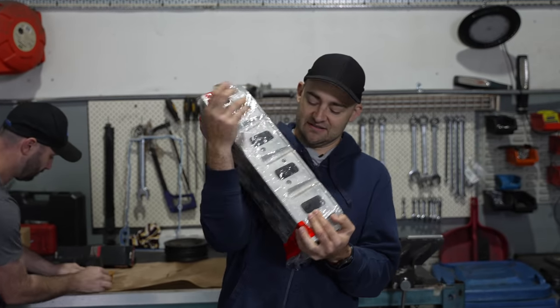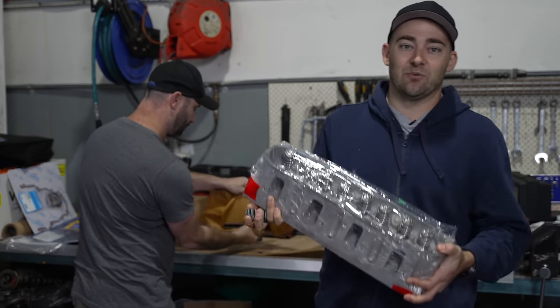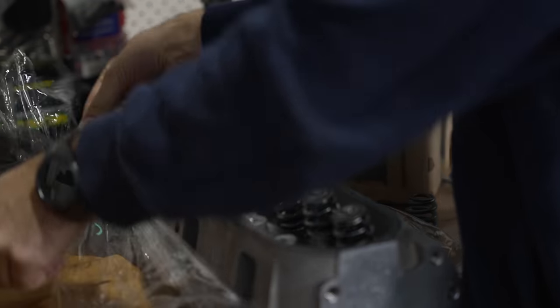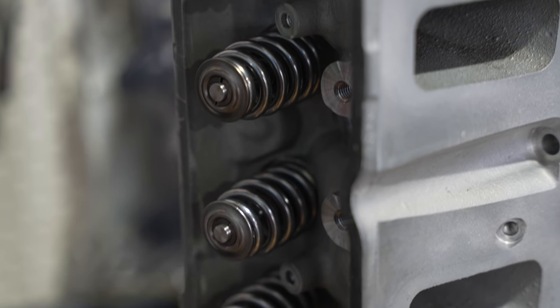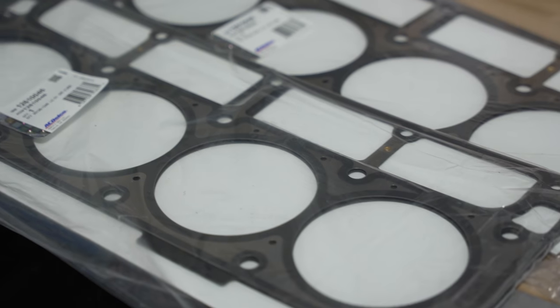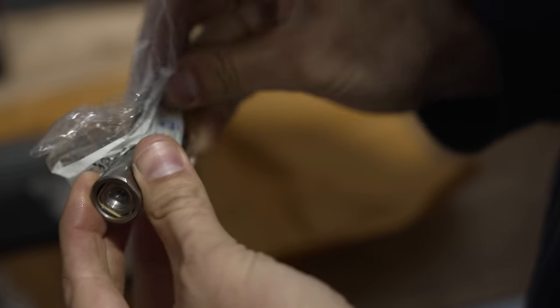The heads have been serviced — old valve springs are gone, shiny new ones are in there — and now we are going to put our MAD LS3 back together. The heads have had the upgraded valve springs installed and have been checked over, and now they're ready to slap back onto our block. We've also got new lifter trays, head gaskets, and new lifters, which can be installed into the plastic trays, oiled up, and inserted into the block.